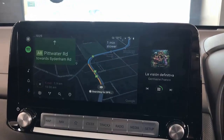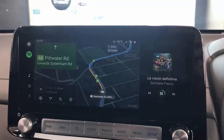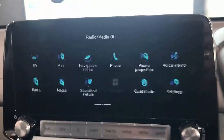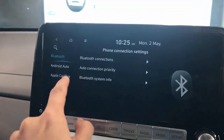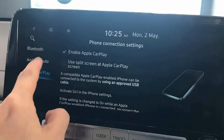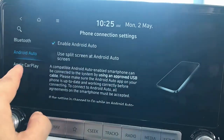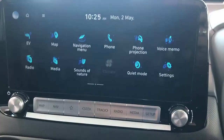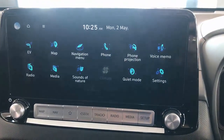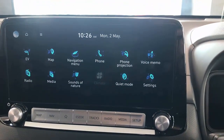By the way, I'm going to show you how to remove the split screen on your Hyundai Kona. You don't have to connect any device — just go to Settings, then Phone Connection, and make sure that Apple CarPlay and Android Auto are set to remove the split screen. Once you do that, you will have full screen available.